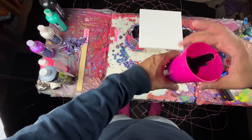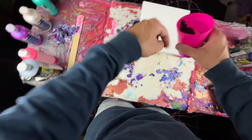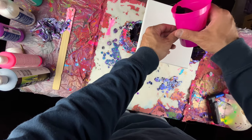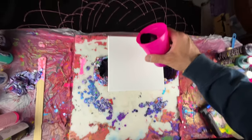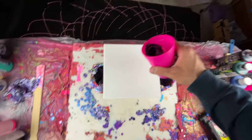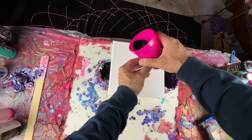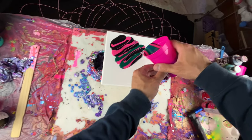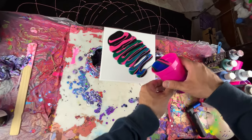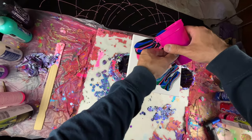Okay, now what I do is I pour it out from where I poured it down. Let me adjust this a little bit, so pour it out like this and then move it back and forth. We want to mix all these colors together in like a zigzag pattern.